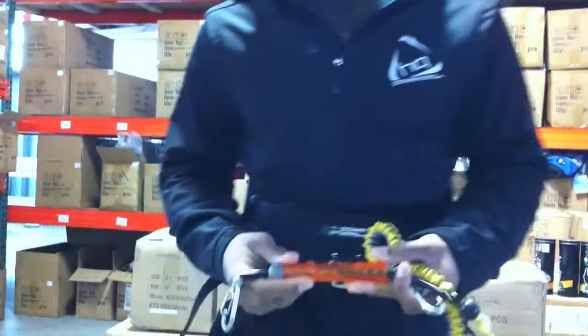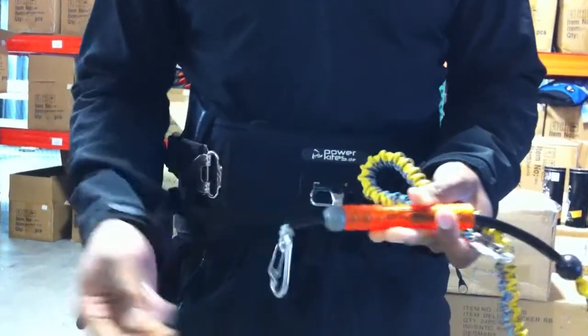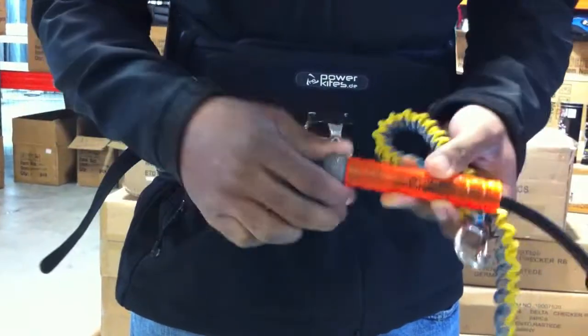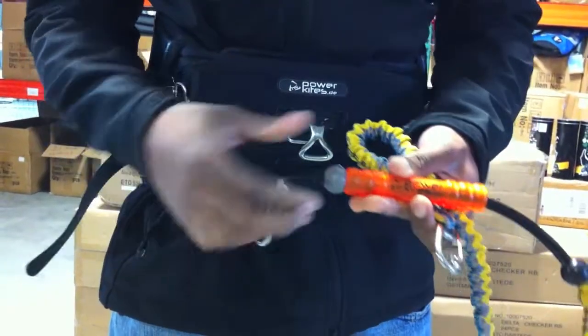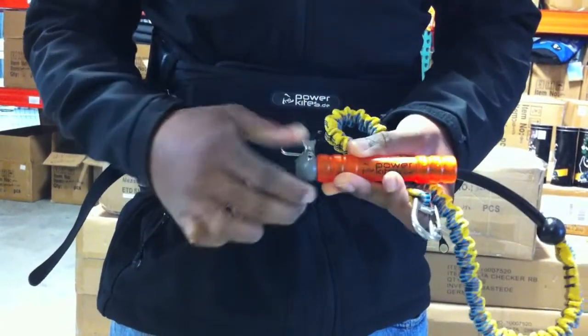It's the first industry leash that has a tension adjustable release. What that means is here on the release mechanism, a lot of people like different tensions. For your beginners, you want something that's going to be really easy to release, something that's just going to go whenever something goes wrong or whenever you need it.